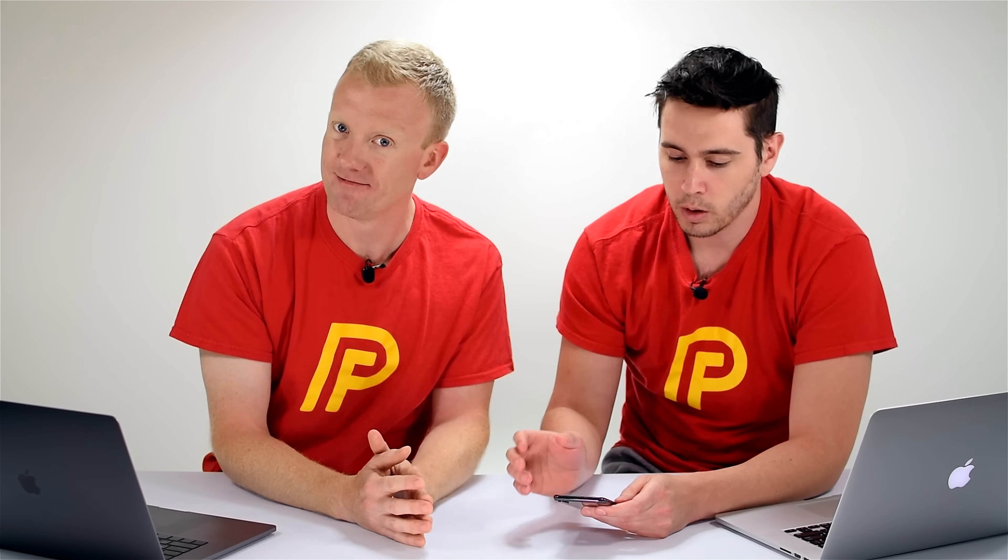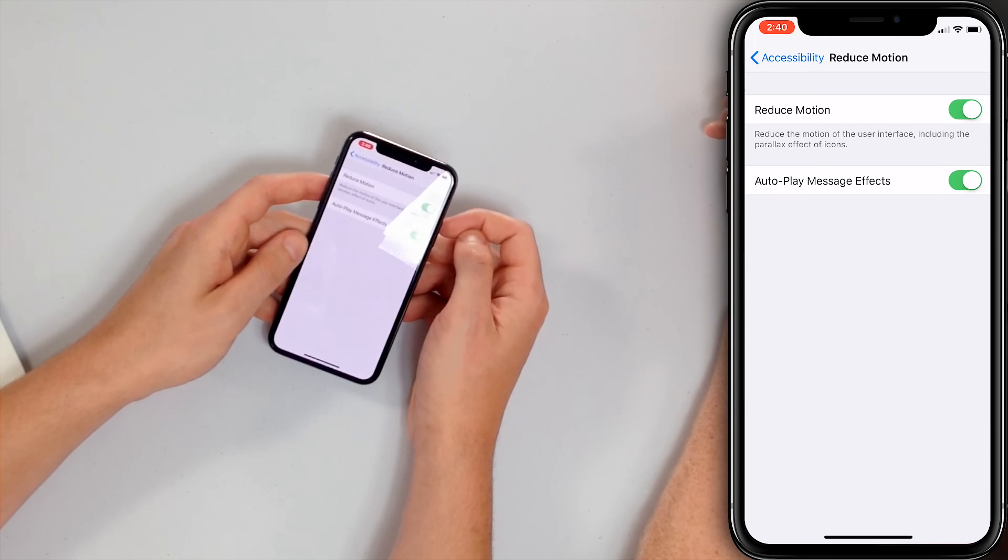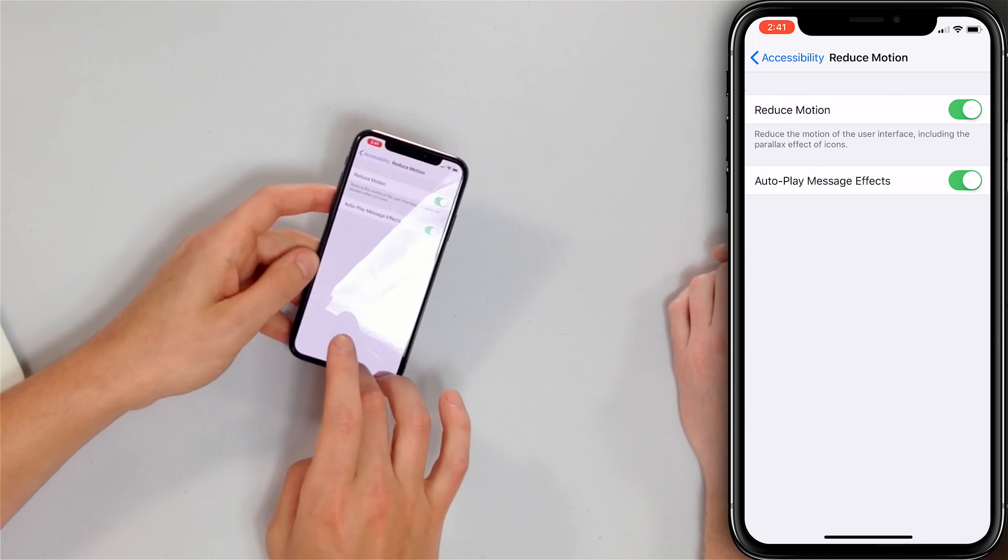Our next tip is to turn on Reduce Motion. Visual effects are one of the primary reasons iPhone batteries die so fast — your iPhone has a graphics processor responsible for all those animations, and every time an animation happens it drains your battery. Go to Settings, General, Accessibility, Reduce Motion, and turn on the switch. You'll know it's on when it turns green. Instead of a fancy animation when closing apps, it just fades — you won't notice a difference but it saves battery.